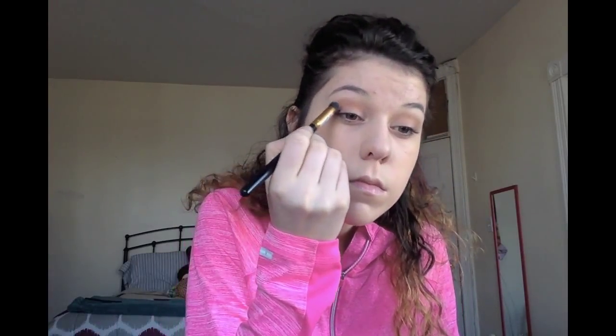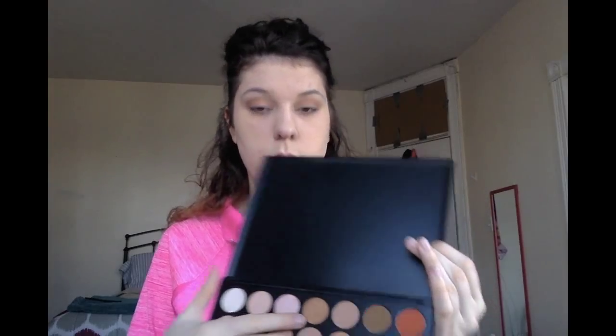I decided to take my e.l.f. blending brush to move the color around more, because the other brush was just keeping it in a line. I decided it looked way too harsh and I needed to blend it out more, so I went back in with my Jessup brush and blended it out. Then we did the same thing to the other eye.